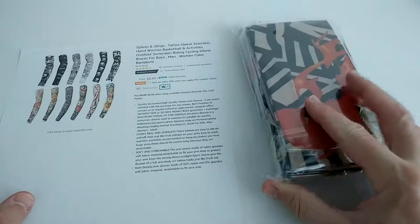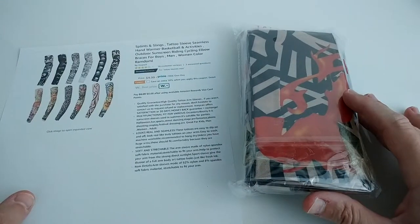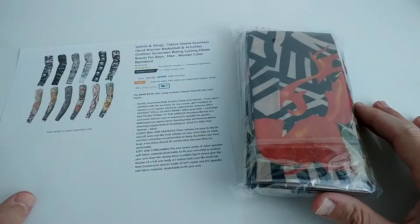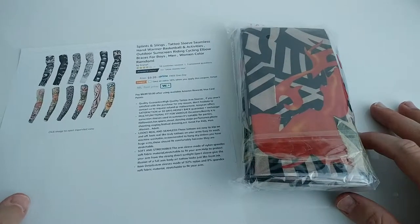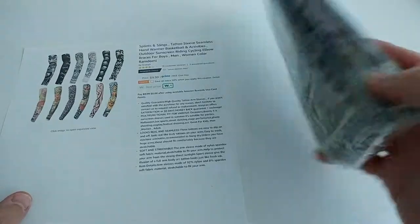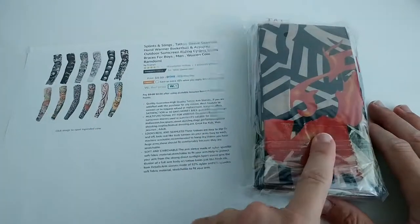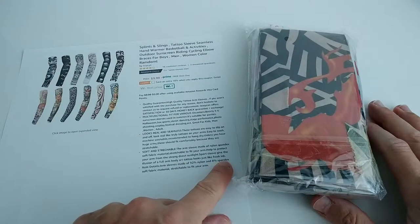If you just need a really temporary thing, and it doesn't have to look super professional from really close — just to make a nice appearance for Halloween or something like that — and even cold Halloween, this gives you a little bit of extra protection against cold and wind. The sleeve is made from 92% nylon and 8% spandex, the spandex being the flexible component.